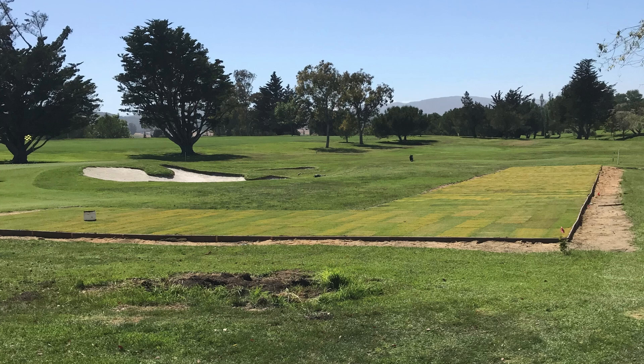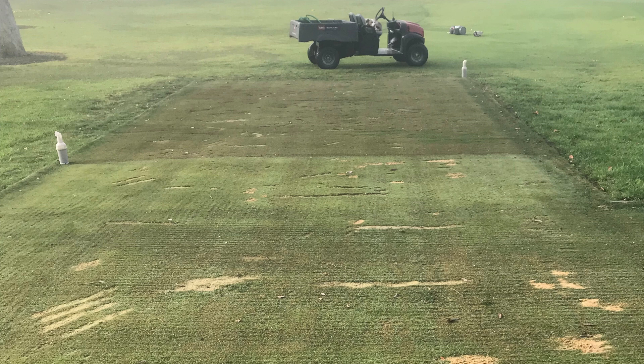Before our renovation project we were tasked with coming up with turf types that are going to be best fit for the architect's design but also specific to our area. We did a trial down where the short game area currently is, with two different types of Bermuda and multiple types of seed overseeded into those Bermuda turfs.